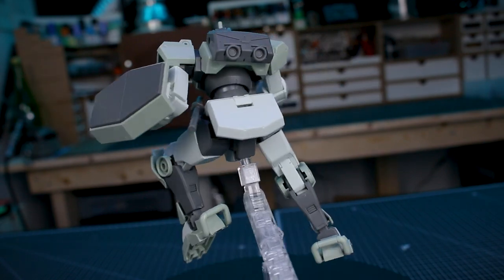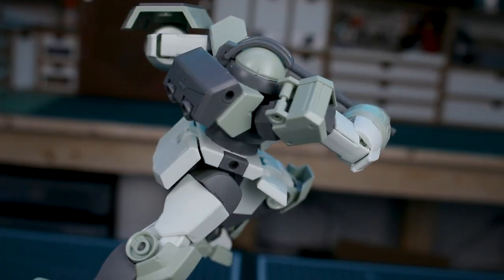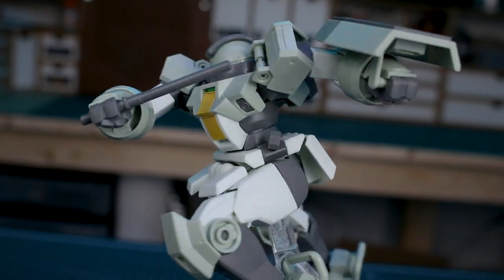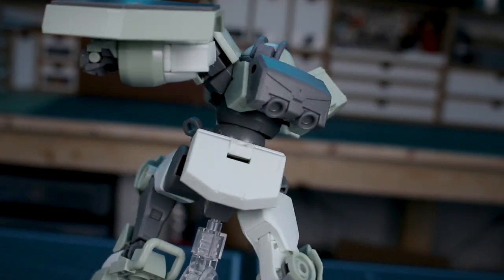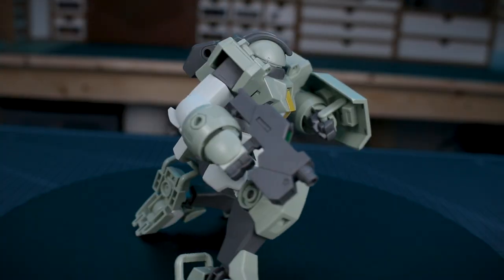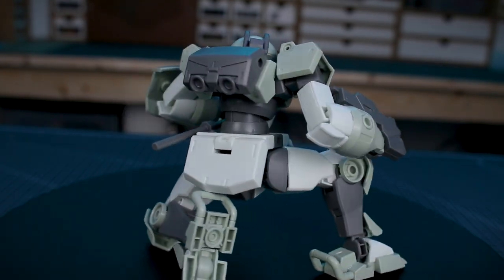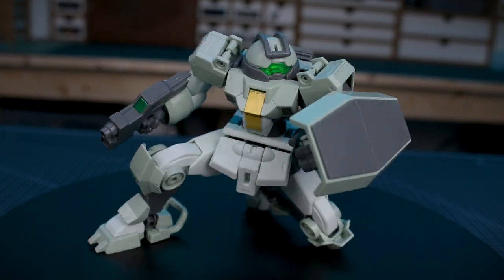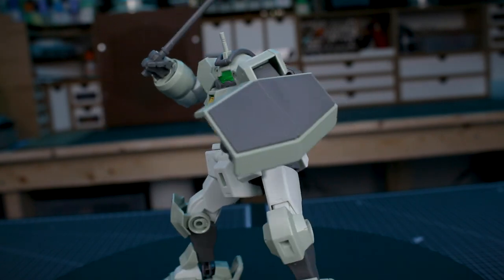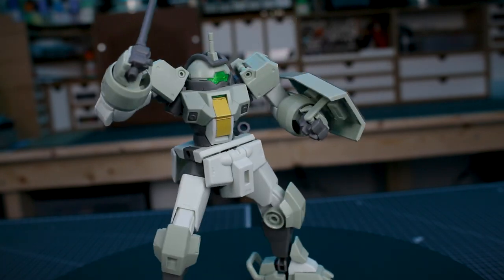That's basically it for the main Demi Trainer kit — nothing too fancy, just a couple of simple accessories. But as a grunt kit it's really solid. The articulation is great, the part separation is nice, and there's minimal seam line. It's a really fun kit — a simple blank canvas you can paint and weather. It has a similar aesthetic appeal to something like Votoms, which makes it a really versatile kit to work with.